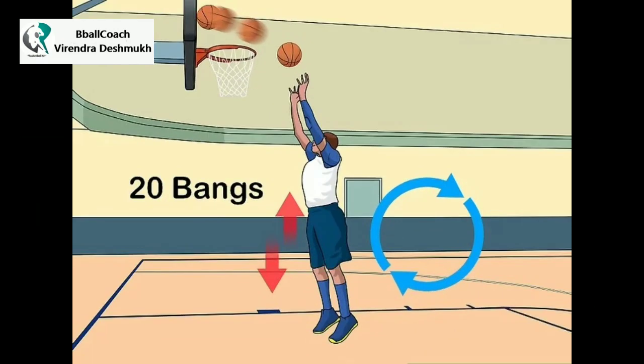Practice bangs. Bangs are another great exercise to help improve your rebound skills. To start, pick up the ball with 2 hands. Jump and then bang the ball on the backboard 3 times, using as much force as possible. Jump one more time, this time putting the ball in the basket. Do about 20 bangs.